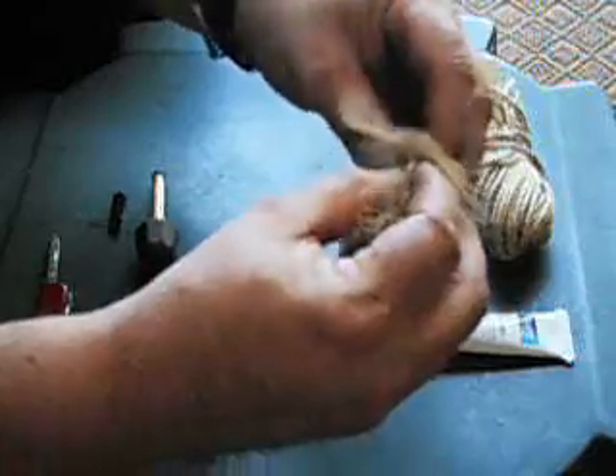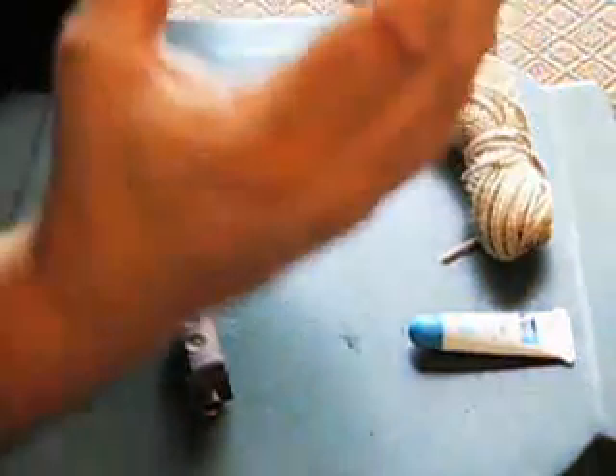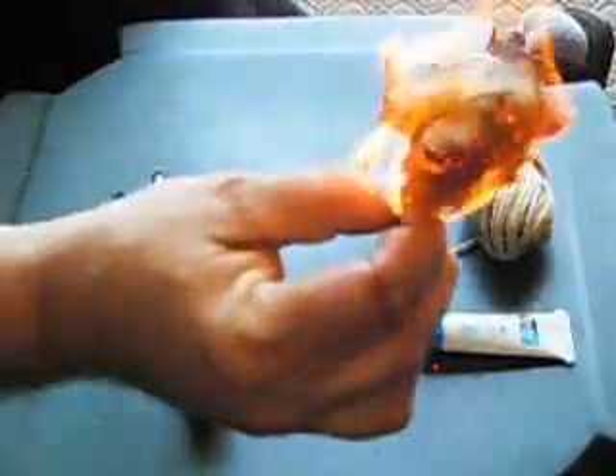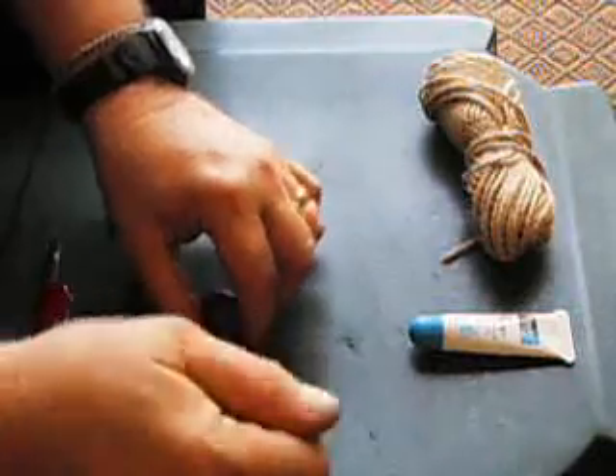Once you get that glowing, fold it over, and then blow it into a flame. And then blow it into a fire. And that's how you start a fire using a fire piston.